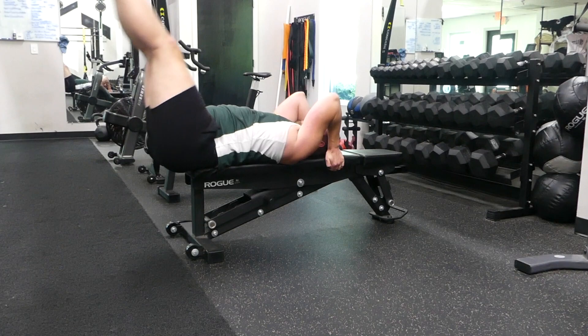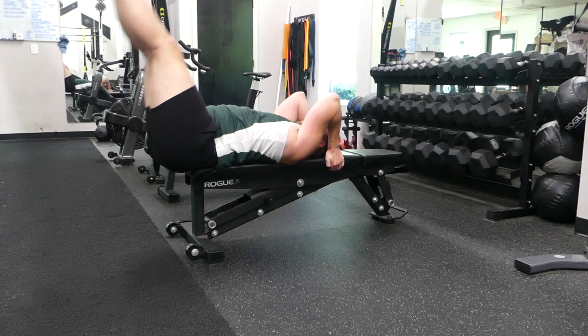Be sure to check your program. Most of my programs that I write are not going to have the Dragonfly because it is so difficult, but I believe that there are a couple that do have that exercise on there. Guys, I'll see you next time. Thank you for watching.